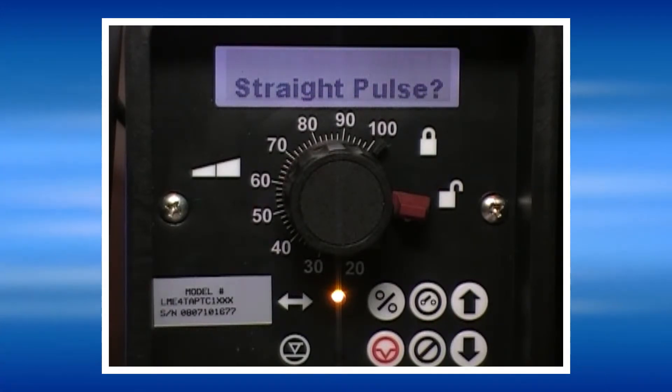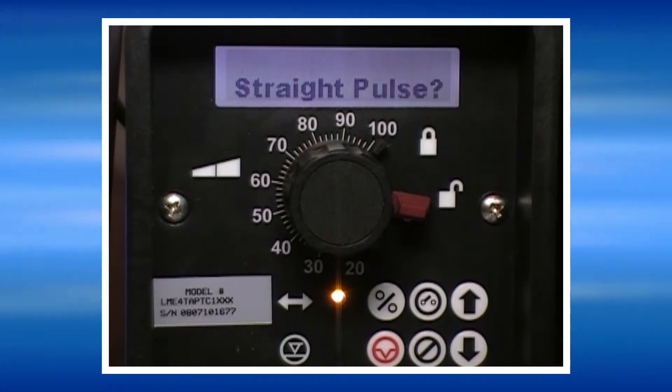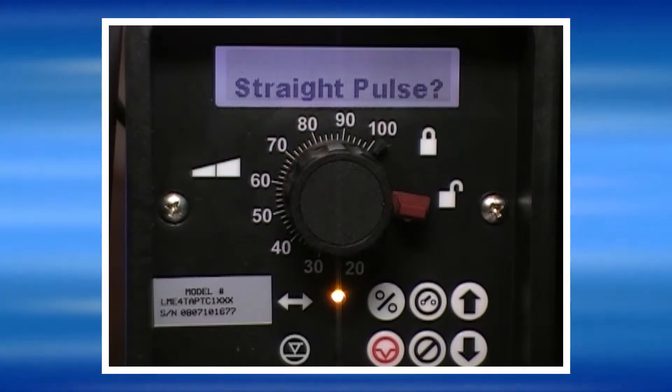Or by pulse multiply, which means that every one pulse from the signal generator can be programmed to produce multiple strokes from the pump. We'll begin with straight pulses.